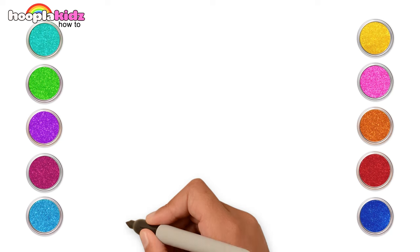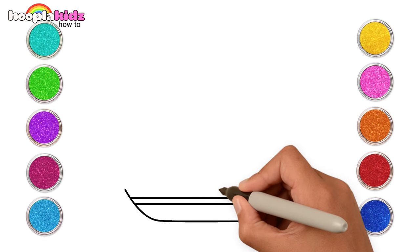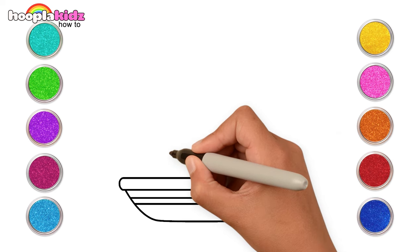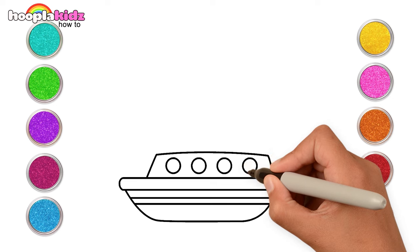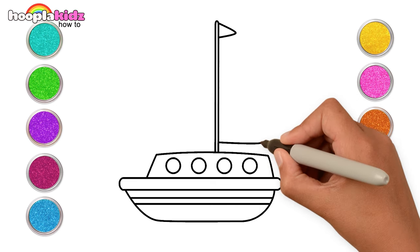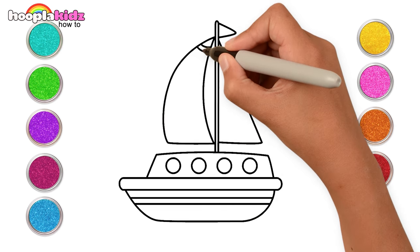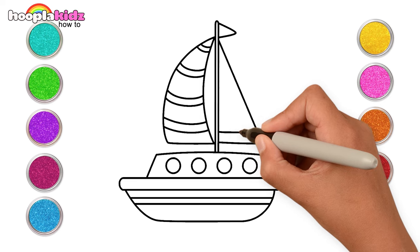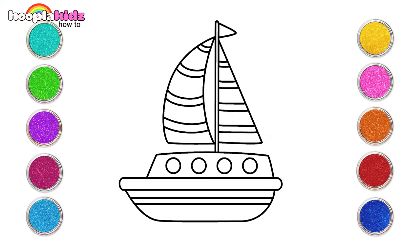Hi kids! Out at sea, what do you see? I see a sailboat! Sailboats are seen in the water and are used for sailing. Let's make a sailboat today! Isn't this fun? Our sailboat needs a flag too, doesn't it? Who knew drawing would be so much fun? Let's make the stripes. Our drawing is ready! Now let's paint it in.